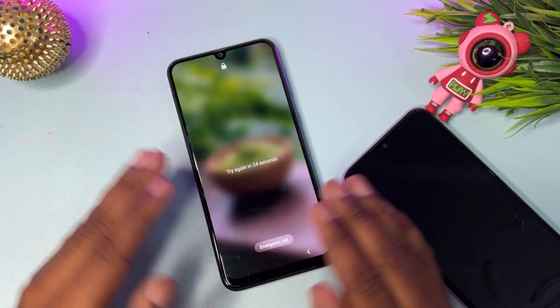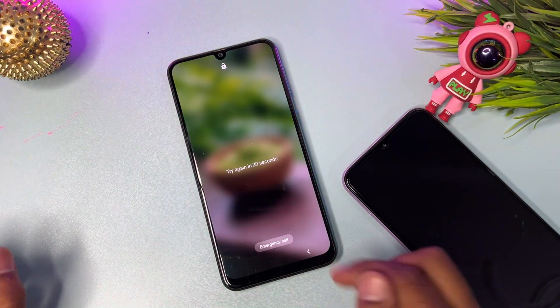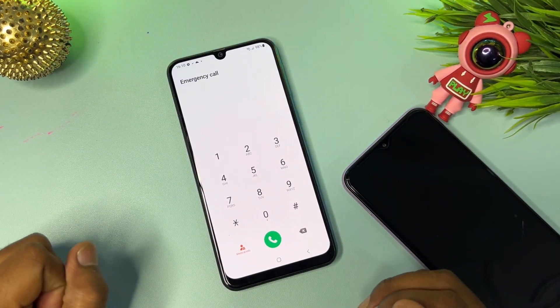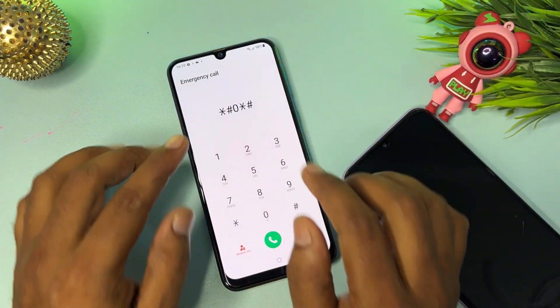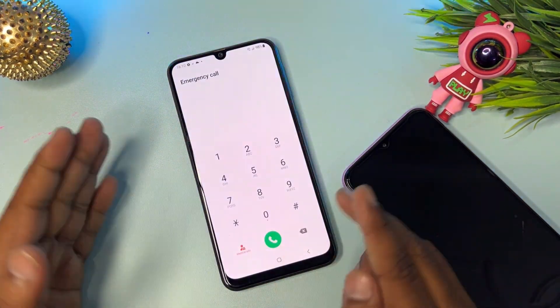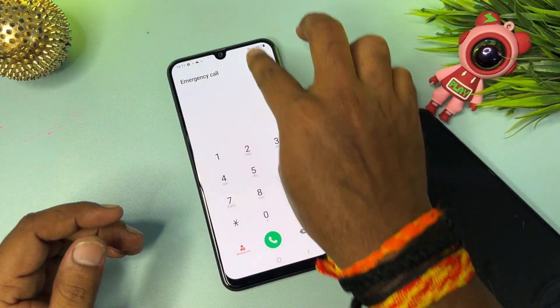When the timer starts on your smartphone, click the emergency call option. When the emergency call option appears, type the number *#0*# — but you can see here this code is not working. Go back, and again open the emergency call option. You can see your Wi-Fi and airplane mode are not working here.